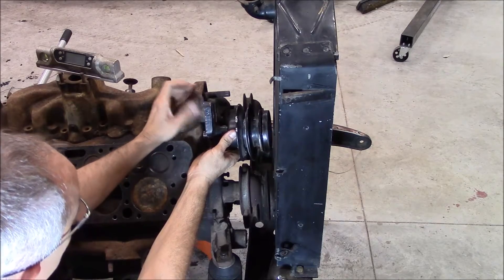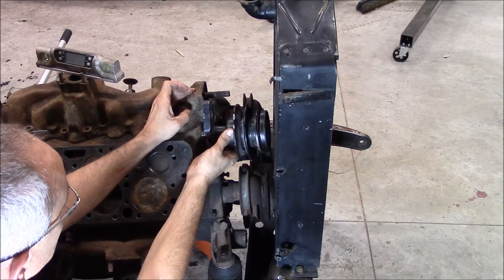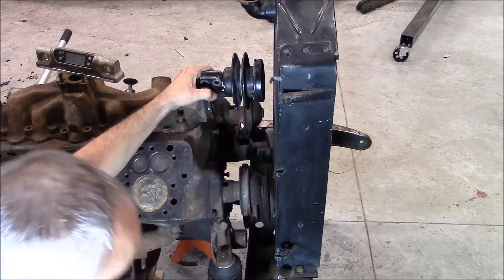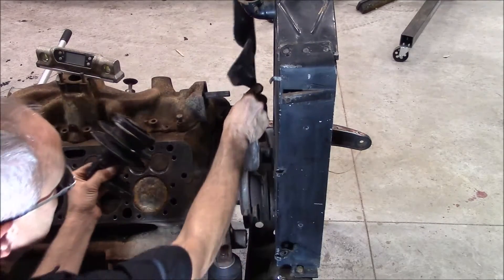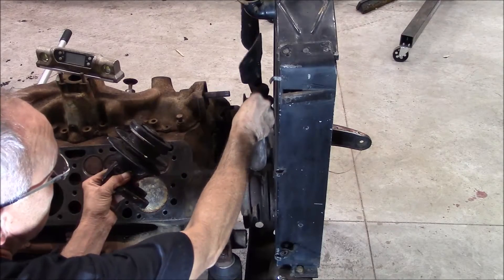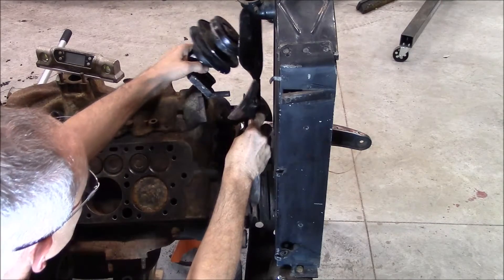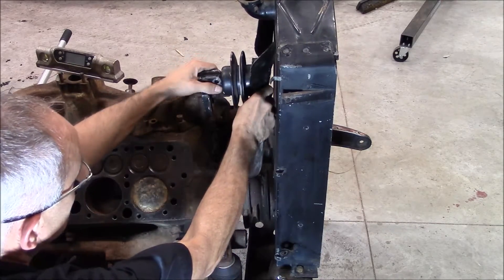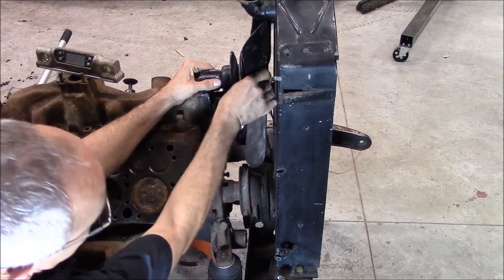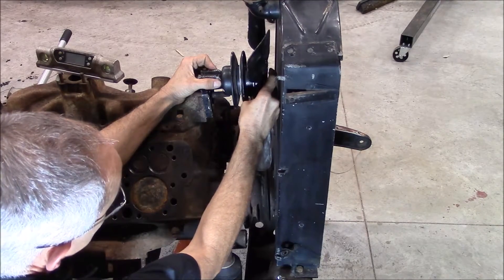So I was trying to figure it out, searched on the internet, couldn't find a good solution that would work for me. What I thought was: what if I turn that over? Even though it's a small fan, it's really tight between the pulleys. So if I turn this upside down and get it in here like this and trim it, I might have enough room.